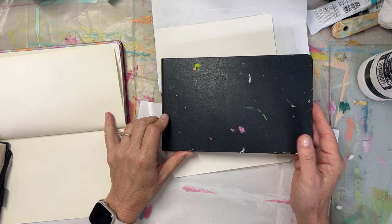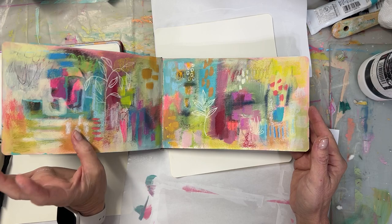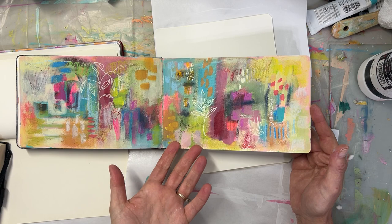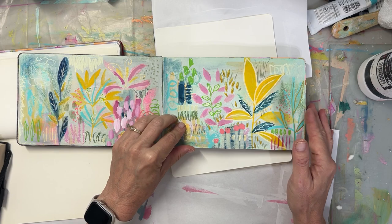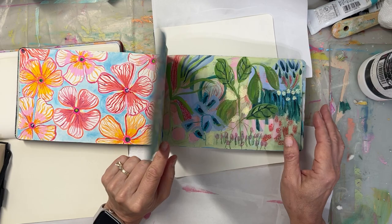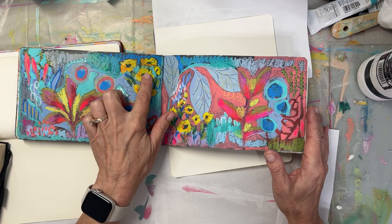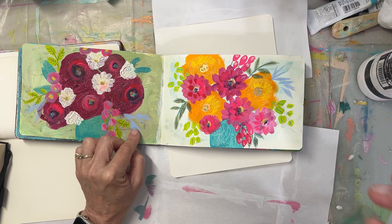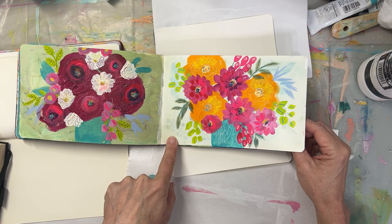This one, which is also a watercolor sketchbook by Moleskine — I'll put the links in the description — this is watercolor paper, and I did gesso most of these pages because I'm doing a much more layered approach. I'm throwing a lot at this: there's acrylic, aqua gouache, ink, and in some cases oil pastel. When I know I'm going to throw a lot at it, even if it's watercolor paper, I will gesso the pages. This is almost completely gessoed. I gessoed over something I had behind here, and then I ended up making a class out of these called Chubby Florals.